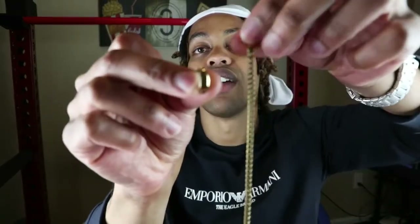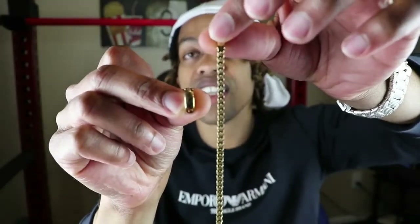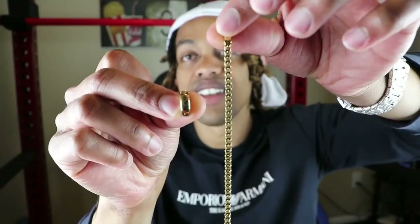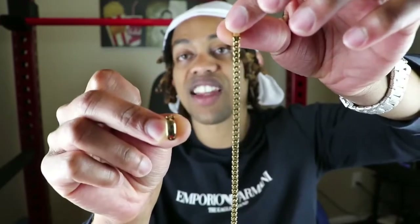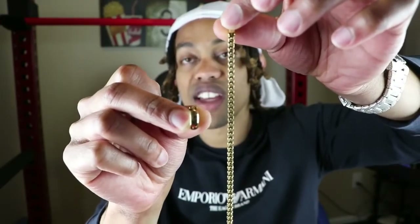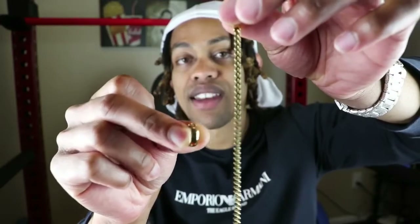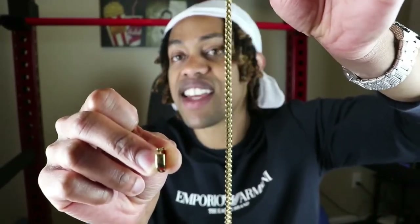Look at this — this is the gold color comparison. Y'all see that? Look at the color. As you guys can tell, the color of this 14-carat solid gold earring is the exact same color as this 18-carat 3mm Franco chain. Okay guys, this is not cap. I've had this earring for five years, so it may look slightly darker, but the color is impeccable.